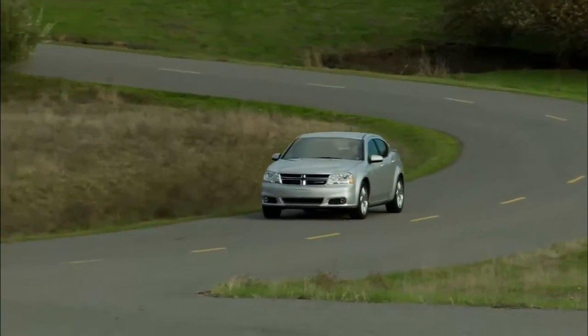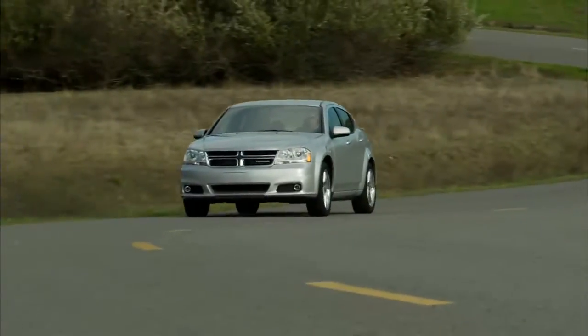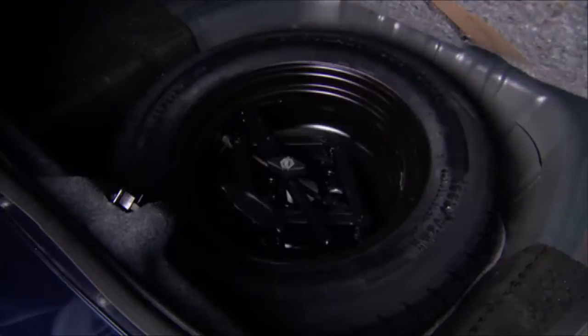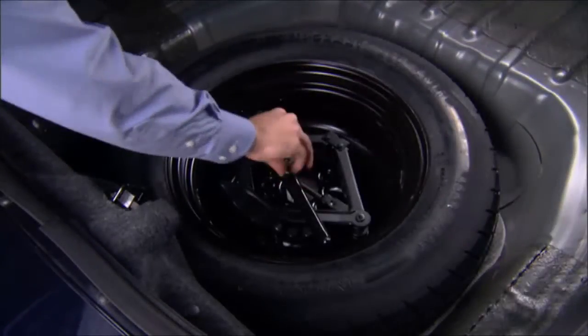Here's hoping you'll never have to, but just in case, let's talk about changing a flat tire. The jack, jack handle, and compact spare tire are stowed under the load floor in the trunk.